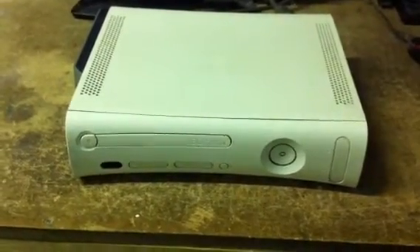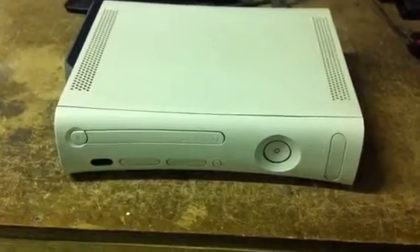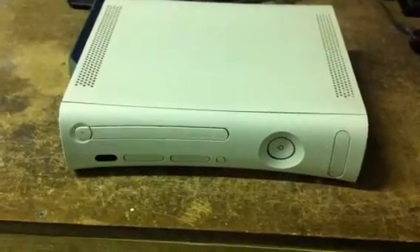This is Console Wizard based in Bolton, Lancashire. We've reset glitched an Xbox 360 Falcon HDMI original console.